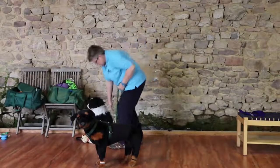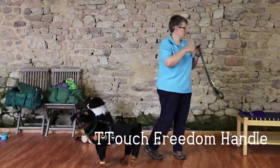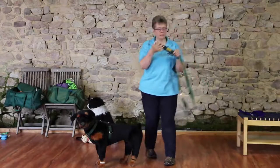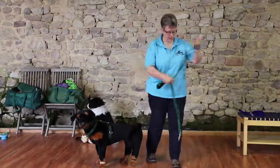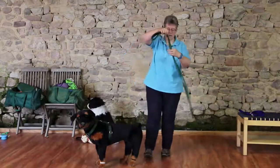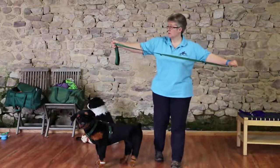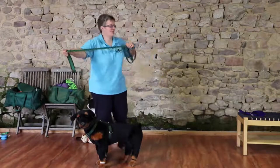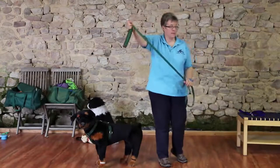This is what we call a freedom handle. You can get them on their own if you've already got a lead — you can get an individual one with a big ring and a fleecy handle — or you can get integrated leads. This one is a new thing that Tilly Farm produce, which is an adjustable lead. It allows you to adjust the length of the lead depending on the size of your dog.